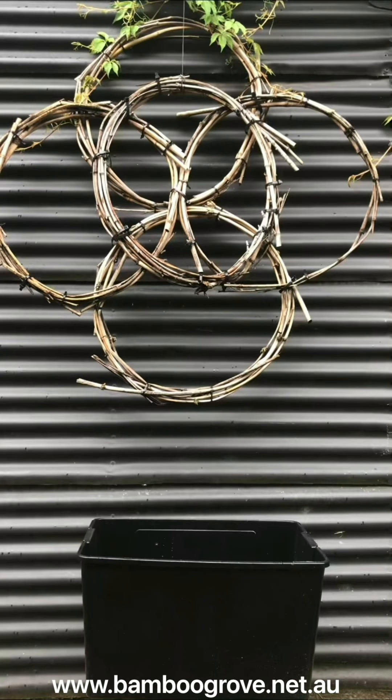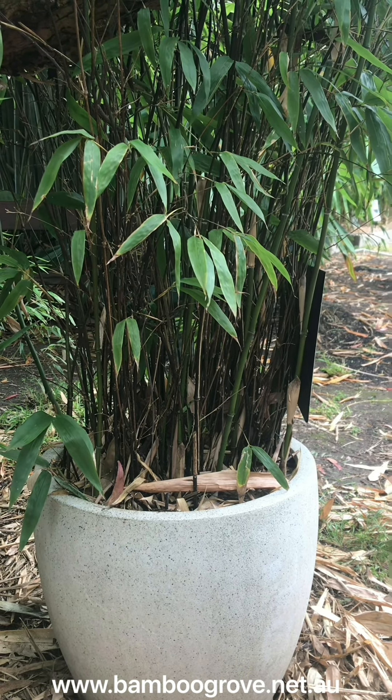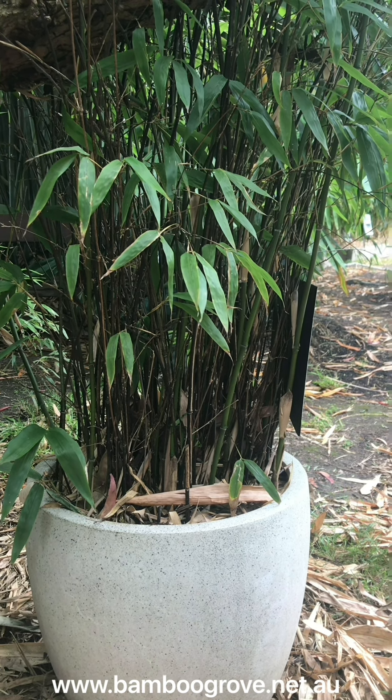The technique I like to use when planting running bamboo is to get a container that's at least 40 centimeters wide by one meter in length and 50 centimeters deep. If you have a container that is smaller than that, that's okay and I'll show you an example of what I'm talking about towards the end of this video.